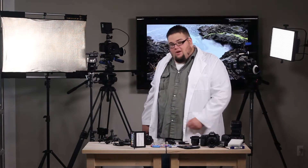Hi, I'm Big Ben. Welcome to this week's episode of Equip Tips, where we're going to be diving into the land of filters. How about you put on your UV glass and follow me.